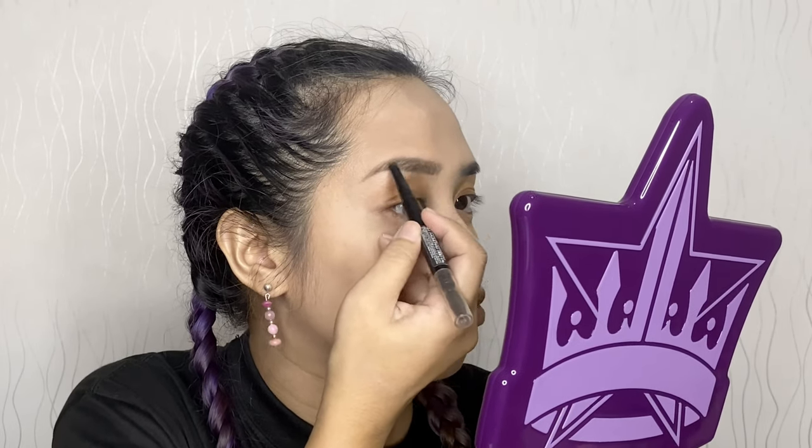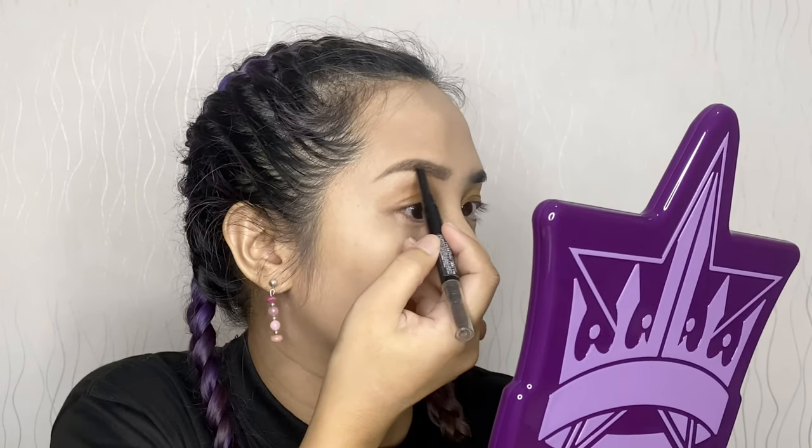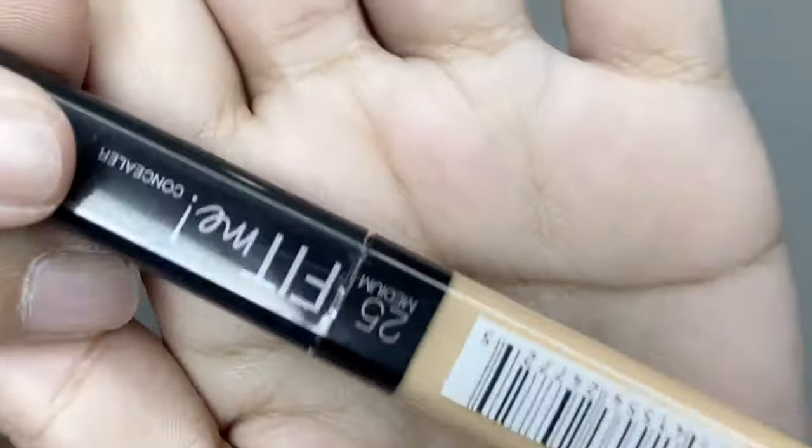I take ages to finish my brows. Kilay is life used to be a trend — back then I didn't care, but now that I'm older, I care about it. I'll outline and fill with Maybelline Define and Blend Brow Pencil in Light Brown. I'm done with my eyebrows. For my eyeshadow base I will be using Maybelline Fit Me Concealer — this one is a bit darker but it's the only available shade I could find on Shopee.